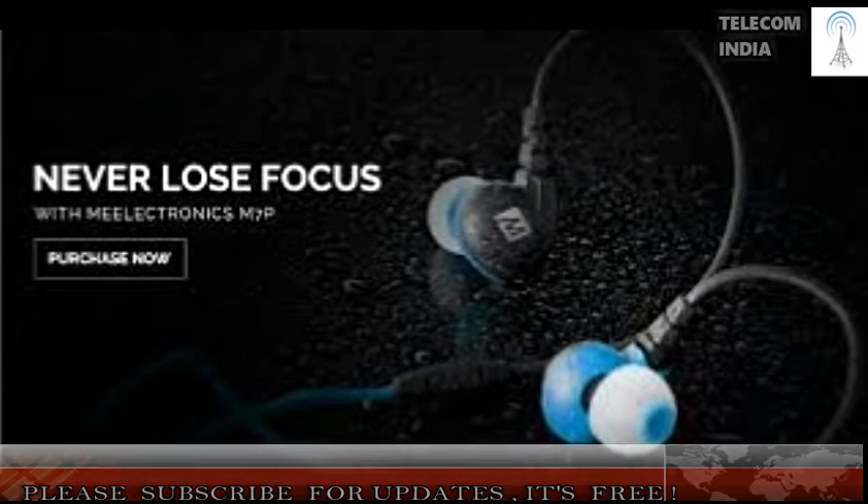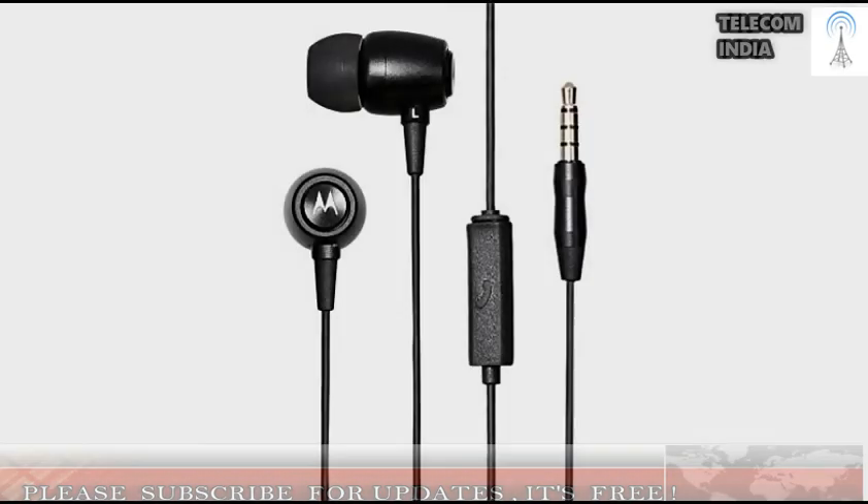The retail package comes with three sets of soft silicone in-ear gels. The Earbuds Sports headphones also get a removable soft rubber ear clip that fits around the outer ear to hold the earbuds in place.